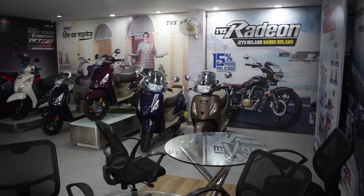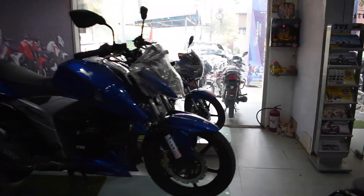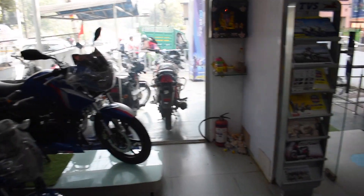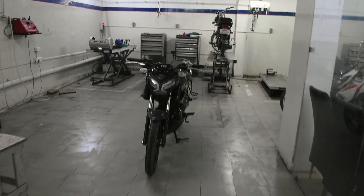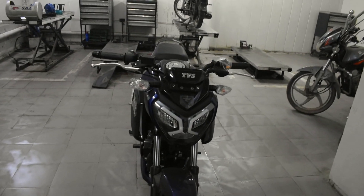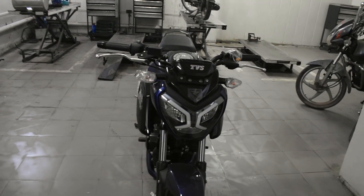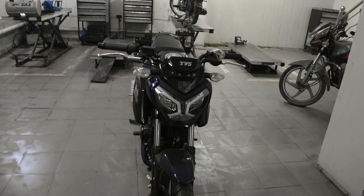This whole showroom belongs to Siddhaan bhai. If you have any queries regarding any TVS bike — like Jupiter, Activa, whatever you want — you can directly come to the showroom, visit, and take a test drive. So guys, this is the Raider 125cc. Last time TVS had released 125cc bikes but didn't have much success. Right now, however, there is a lot of demand in the Indian market, so TVS has launched the Raider 125cc bike.